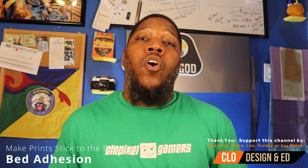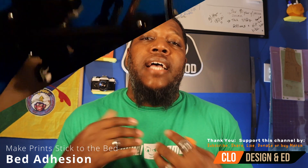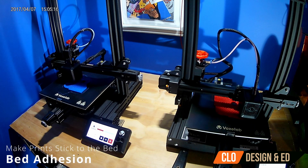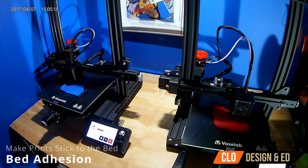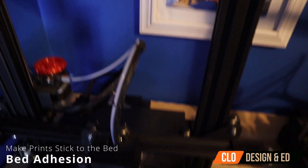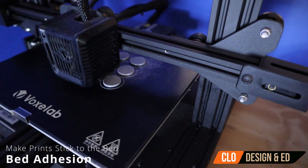The first one is all about bed adhesion — what that simply means is how well the plastic will stick to the bed of the 3D printer. It's very important to get this down, as this is like the foundation in order to get good 3D prints. One thing I wish I knew is how important it is to keep your bed level, because if you don't, you can get warped or misshapen 3D prints.